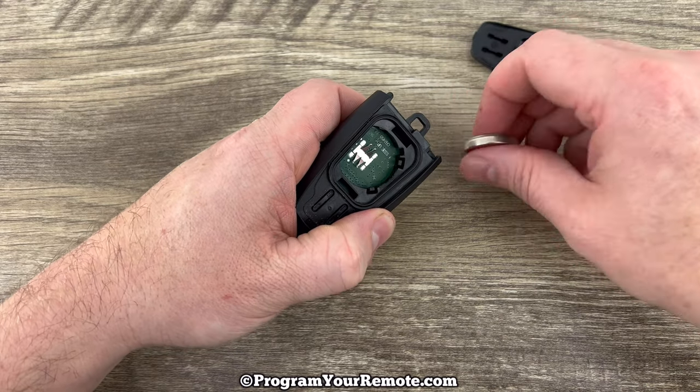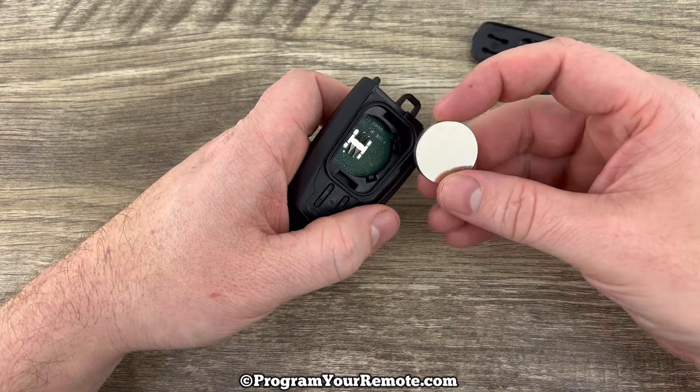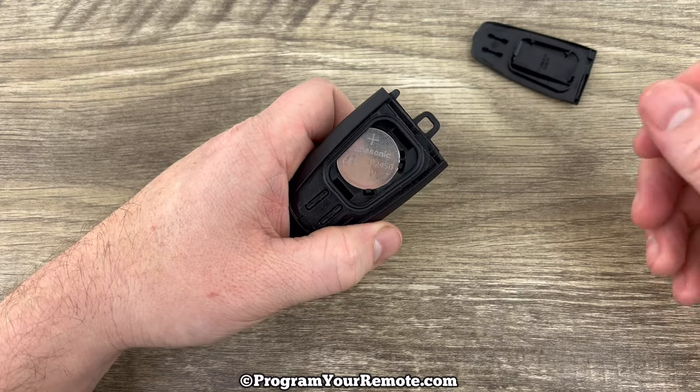Pull it out. We'll grab our new battery, and we want to make sure that we're installing that with the plus side up. We'll kind of tuck this corner in first like that, and then just snap it all the way in.